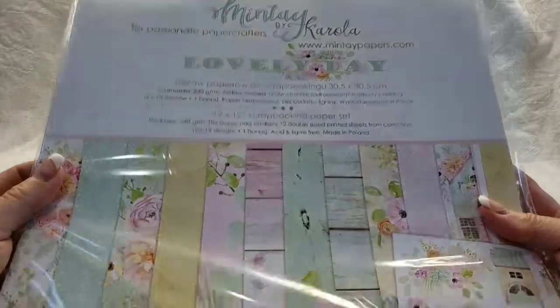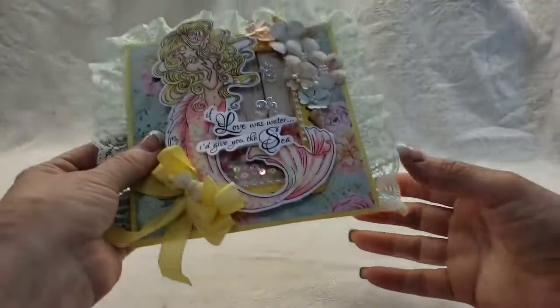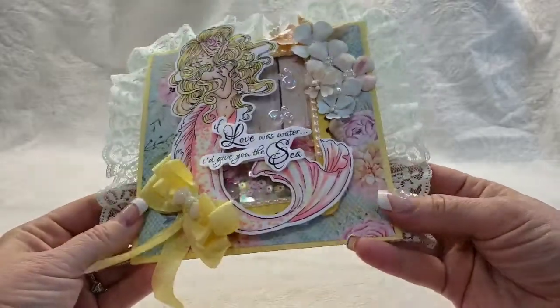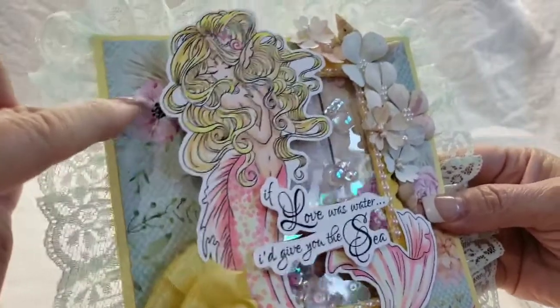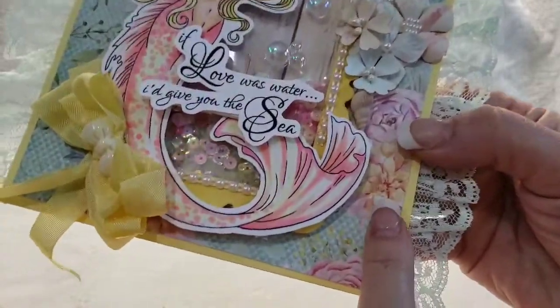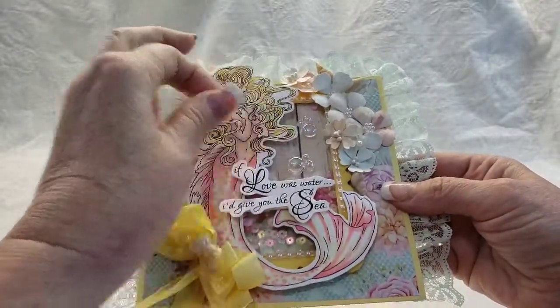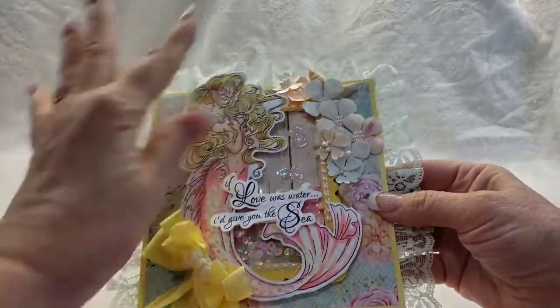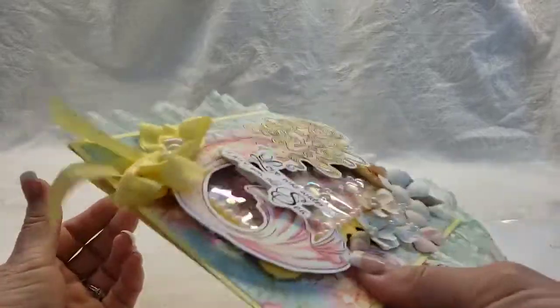The first paper collection I'm going to show you is called Lovely Day. These are the papers for Lovely Day - I think I only did one card with this collection. This paper collection has a lot of mint greens, pinks, and pops of little yellow and orange. I pulled from that with the yellow and kind of peach and orange, and I colored my mermaid to match. It's obviously a shaker card.